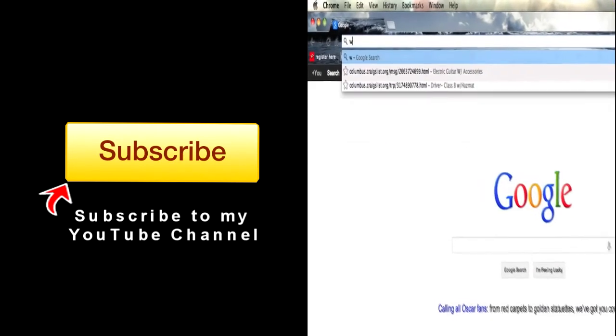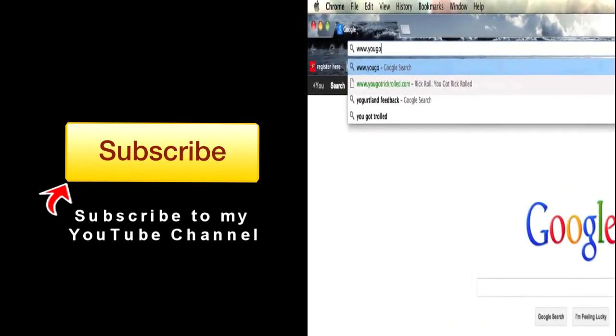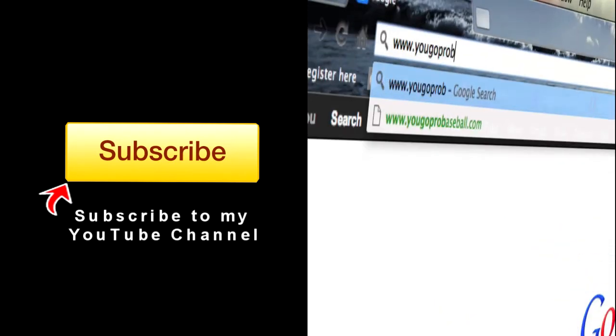Hope that answered your question. If you guys have any more questions, let me know — I'll be happy to answer them. The best ones I'll answer on video. If you haven't already, subscribe and go join the free newsletter at ugoprobaseball.com. I hope this helps. Take it easy, guys. If you found this video helpful, please subscribe and join the free newsletter at ugoprobaseball.com.